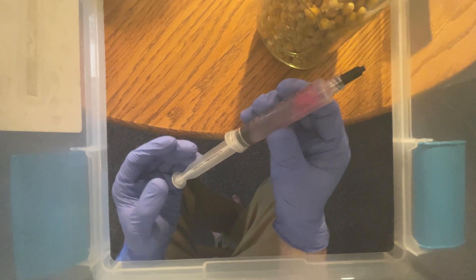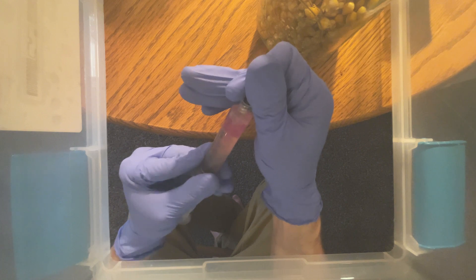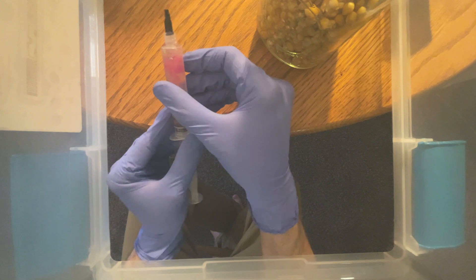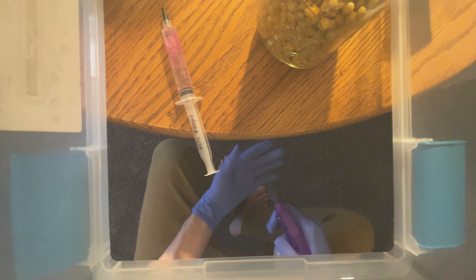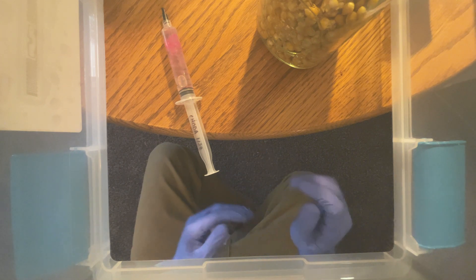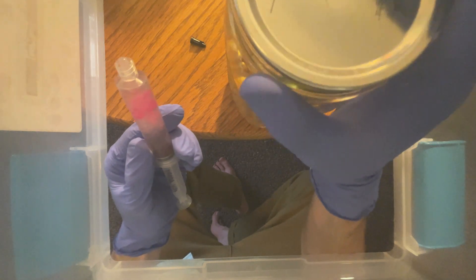We are going to take the liquid culture syringe and stage it as well for inoculating. First up, make sure to shake it up so that we can spread out the mycelium. I myself didn't shake it hard enough, but there seemed to be some mycelium in every inoculation so I wasn't worried. After the luer lock cap is off, re-iso your hands and you're ready.